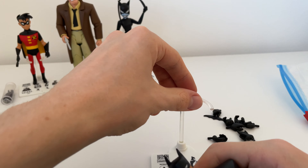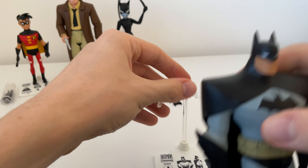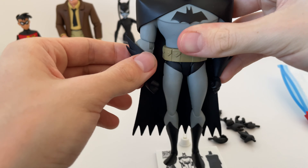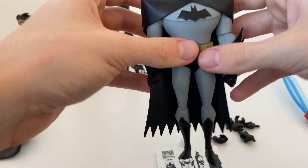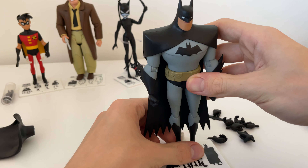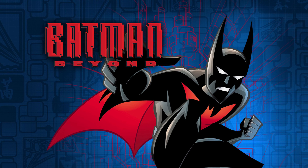A few weeks ago I finished all of the animated series and the New Adventures and I really enjoyed it, so I would recommend watching them if you haven't. Batman Beyond is another series I'm definitely going to check out next — I'll be picking up the Blu-ray set for that soon.